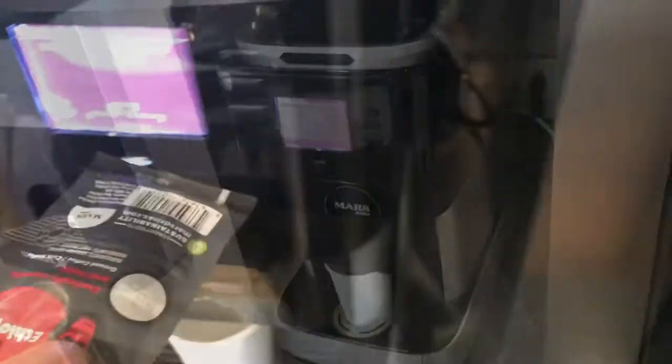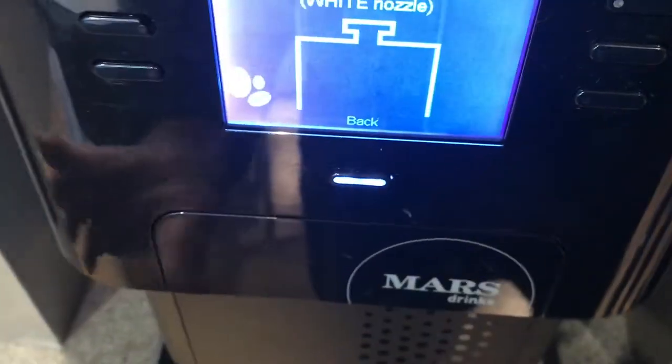In this video, I'm going to show you how to make a cup of coffee in this Mars drink machine. If you're used to a K-cup, this is alien. If you've never seen one before, you don't even know where to put the thing.